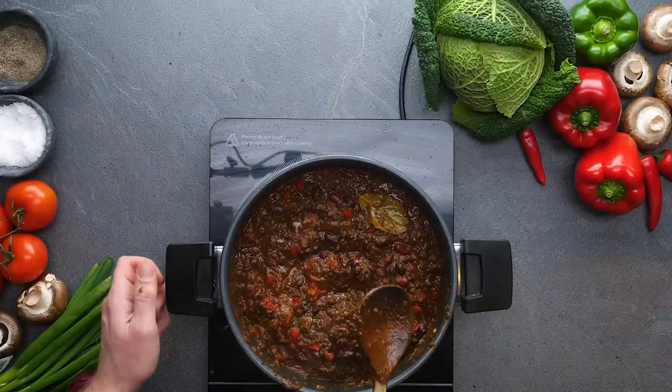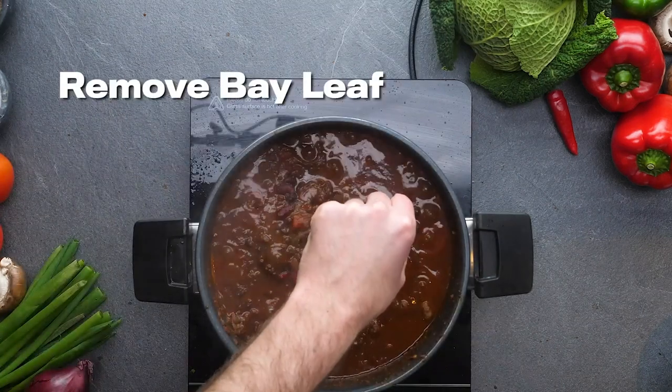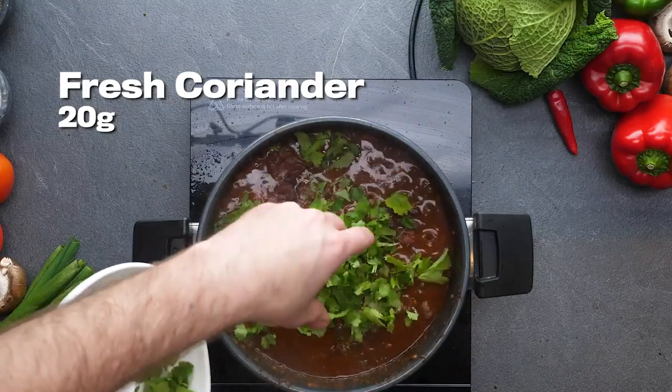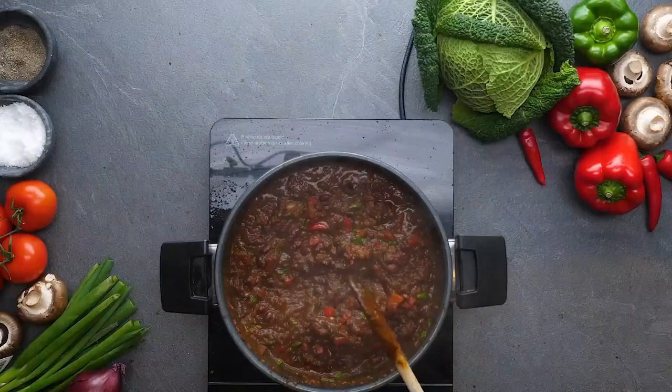Pop the lid on, get it simmering for around about 10 minutes, and what you're going to be left with is a wonderful pan full of chili. Then add the fresh coriander that was left over from the stalks earlier — just fold that through. It's going to add a really nice freshness and a flavor that just wasn't there previously. And look at that.